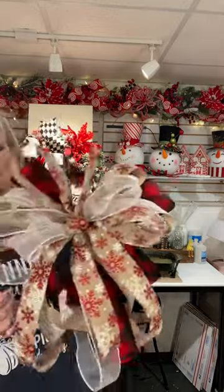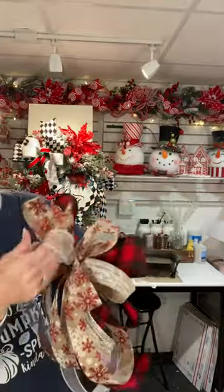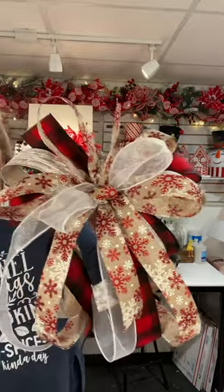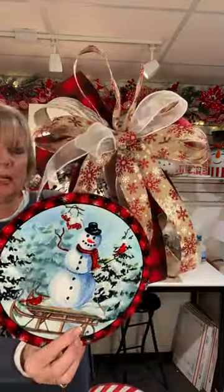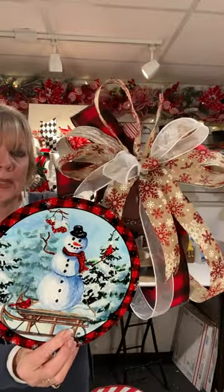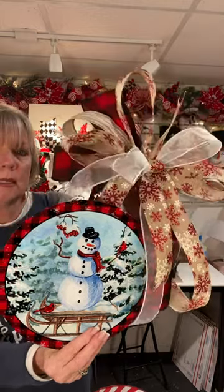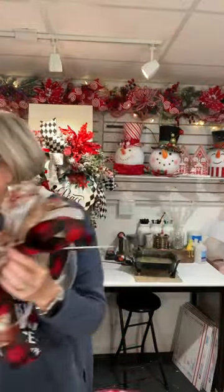So let me show you the bow — and here's the bow. And then here is the bow with the sign. You can see the red and black plaid matches with the snowflakes and you've got the shimmer of the white. And then you've got the birch over here on the side. So that is our first kit.